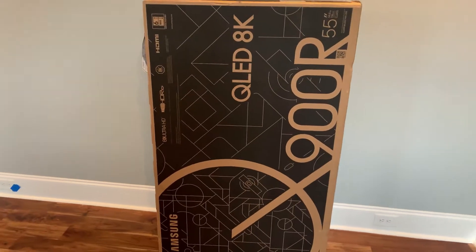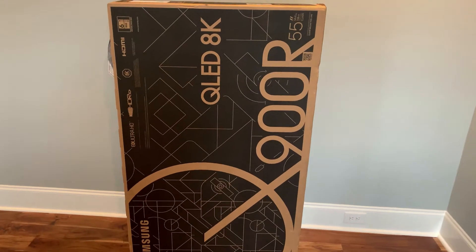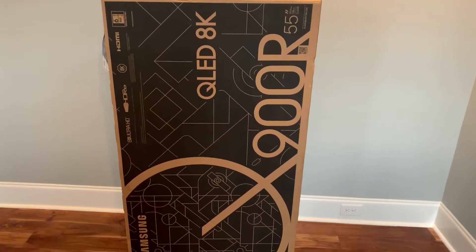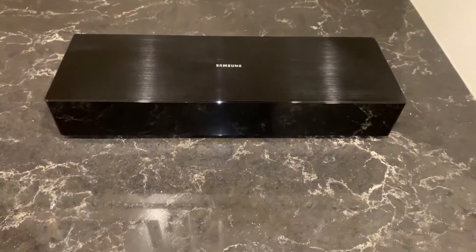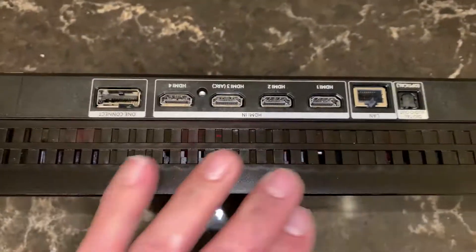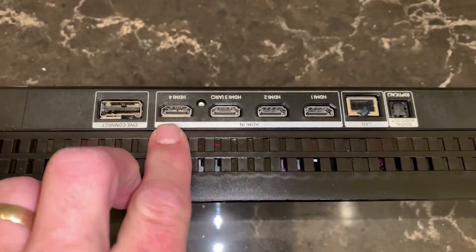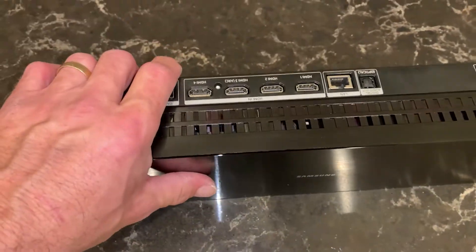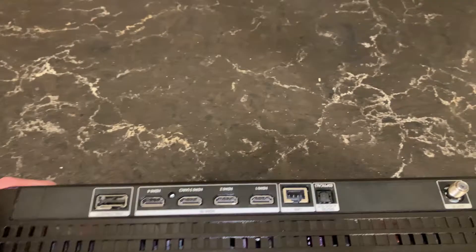What a lot of people don't know about this TV is it has what's called a One Connect. The 8K version is a lot bigger than the old one used to be. Basically, all the inputs go into the back of this — all your HDMIs, your Ethernet, your optical, TV tuners, even the power. They've taken the power supply and all the pieces that were on the back of the TV and put them in this little box.